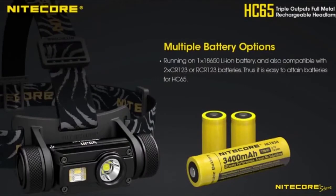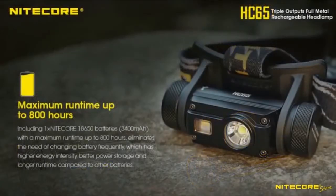The HC-65 runs on a single 18650 battery which is included in the package. In a pinch, two CR123A batteries can also be used.